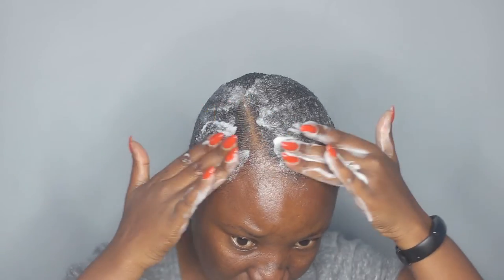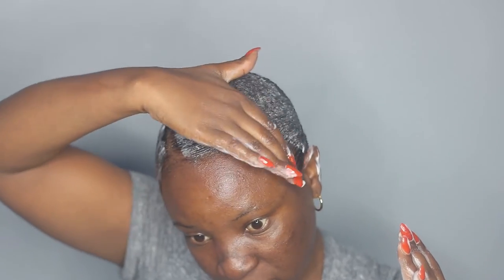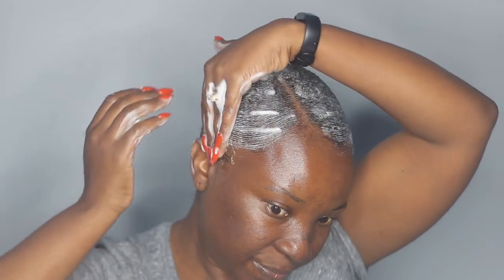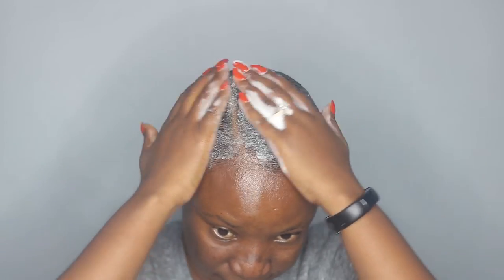I'm applying some more of the mousse on the gel so that it doesn't have harsh gel lines. And I'm just going to take a scarf and wrap everything down.